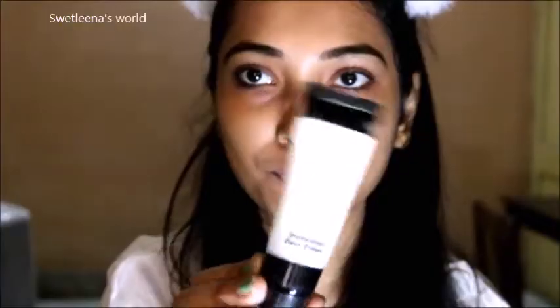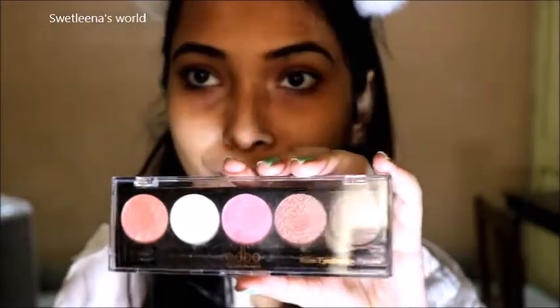Press the bell button next to the subscribe button. I have made my makeup look with hair also, so don't forget to watch the video till the last. Now let's get started on today's video. So I have already prepped my skin with this primer. It is from Oriflame.